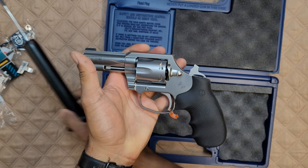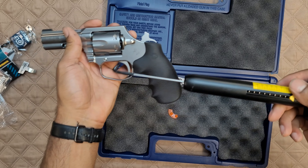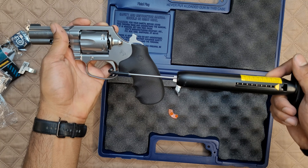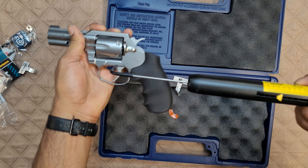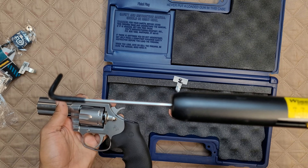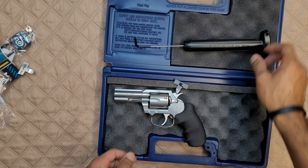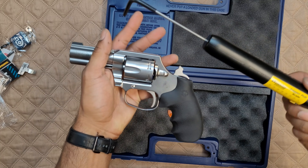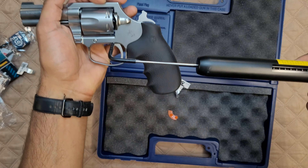All right, so we're looking at right around five and a half pounds for single action. I'm going to cut the video real quick because my wife is calling me. All right guys, we are back — let's give it one more, actually let's give it two more, just to make sure. For science and all that good stuff, you know.